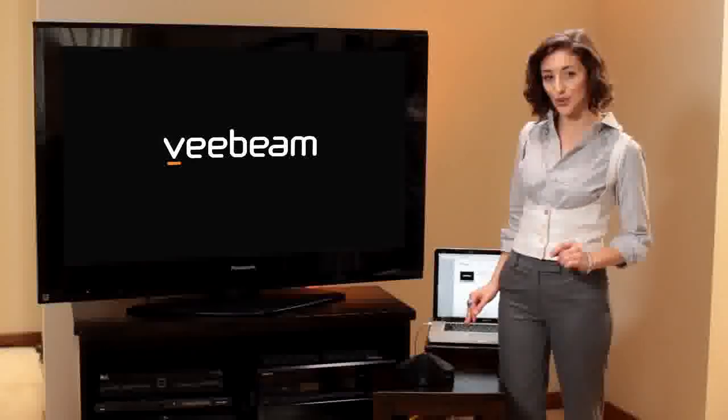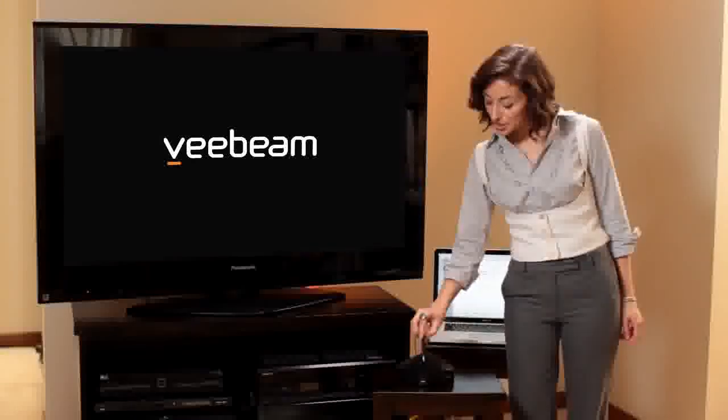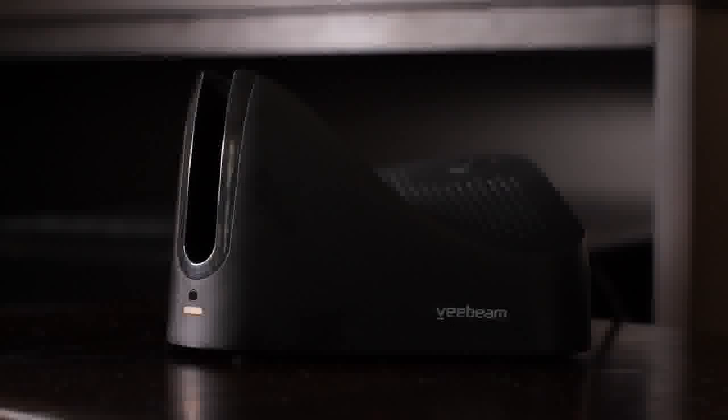Next, connect the V-Beam to the power source. Remove the USB antenna from its cradle to turn the box on. You can check that the light in the front of the box comes on to be sure.